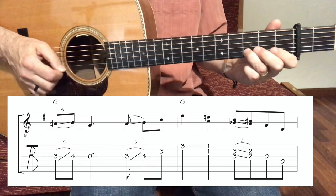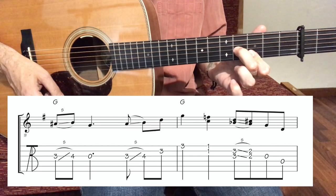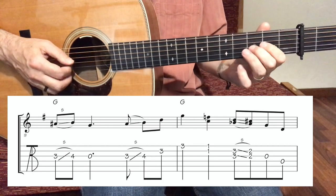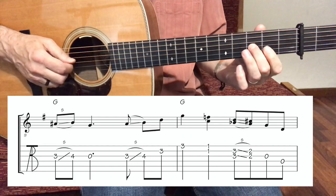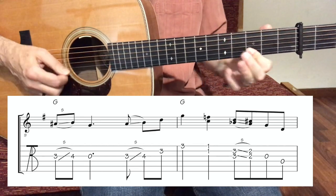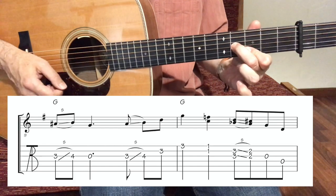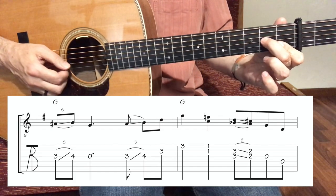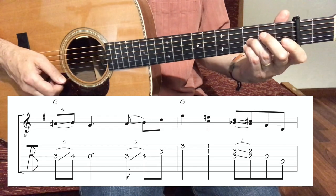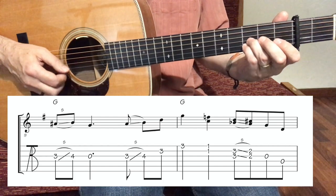It's kind of a bluesy lick. Right after that I played a nice little triad — this is a G triad: root, fifth, third — and we slide, and that's an upstroke. So we have a few double stops here right after the G triad. We go to this double stop index bar, and then the next double stop on string number 3 and 2, third fret. I like to use my pinky and my ring finger and I slide back.